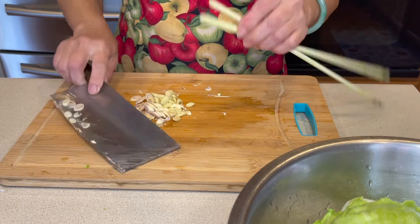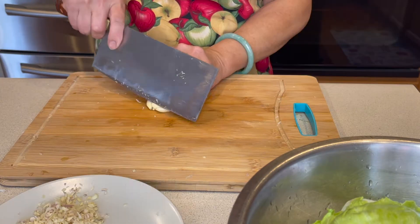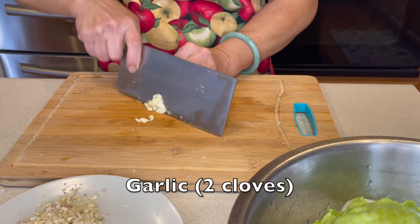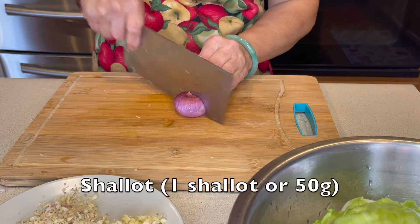When cutting the lemongrass, we only use the bottom part of it. Now mince the lemongrass, then mince the garlic, and mince the shallot.